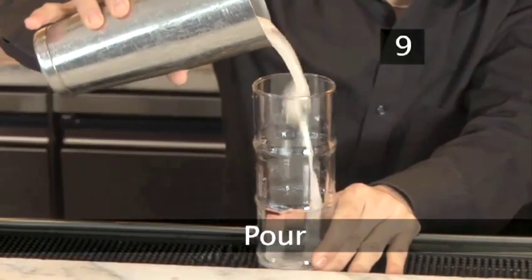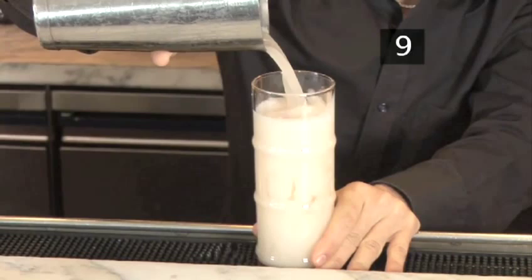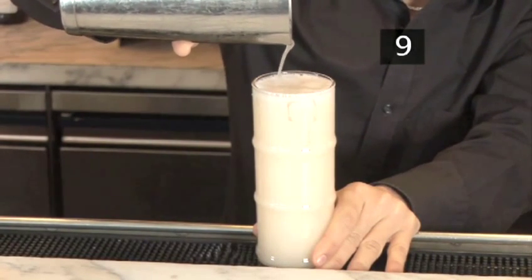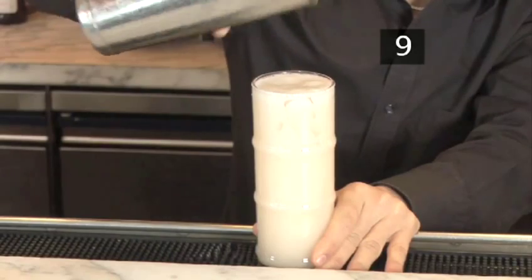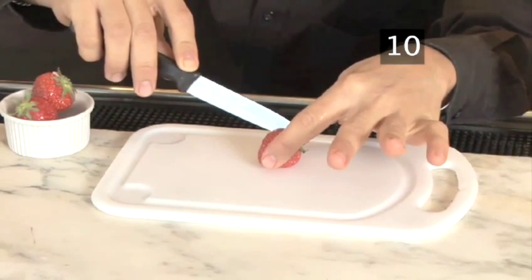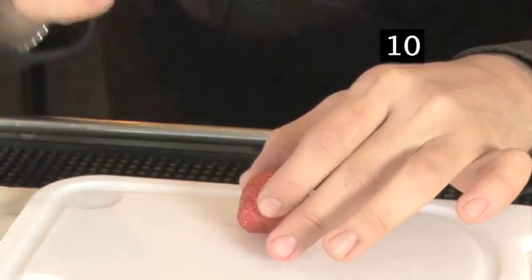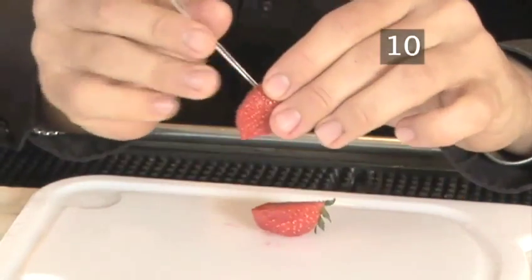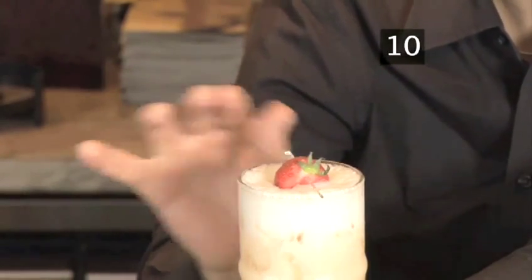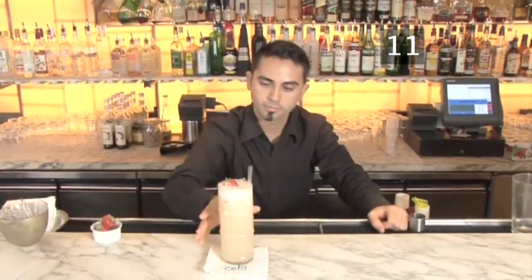Step 9: Pour. Once open, pour everything into the cocktail glass. Step 10: Garnish. Chop a strawberry in half and pierce with the cocktail stick. Garnish the drink. Step 11: Serve. Done.